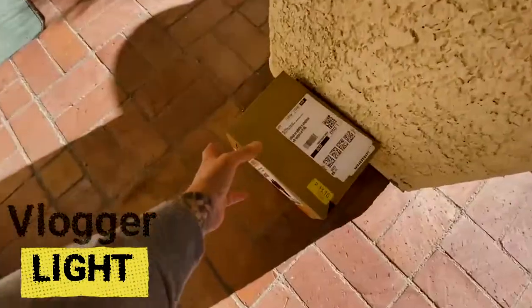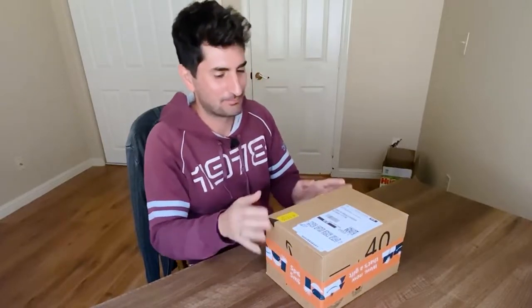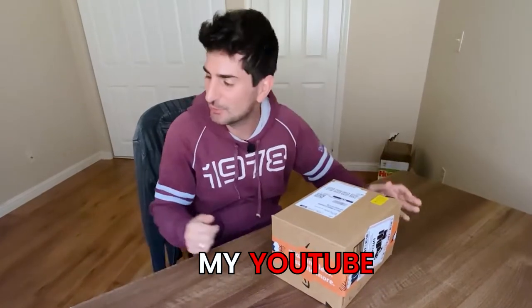I'm gonna set it up right now and let's see how I turn this background from this to this. I got this vlogger LED light that I want to unbox today and show you as I continue to improve my YouTube home studio office.